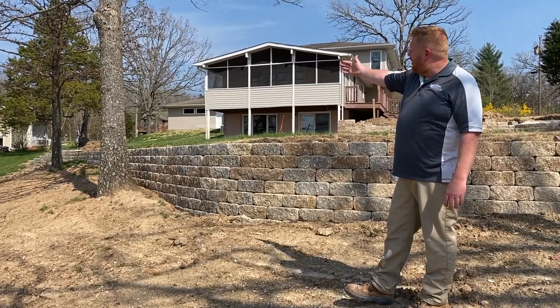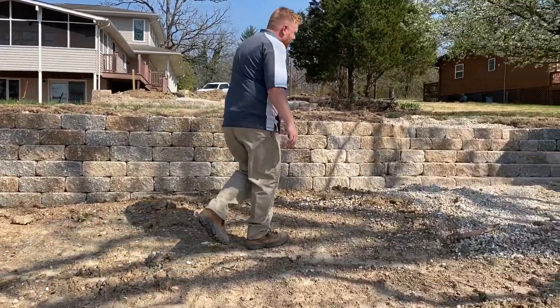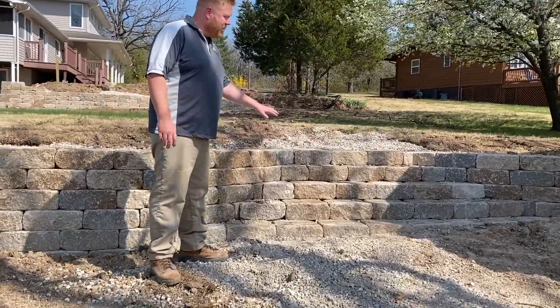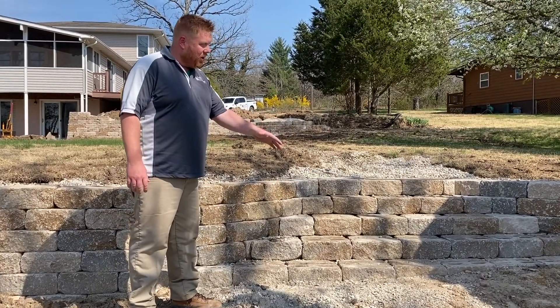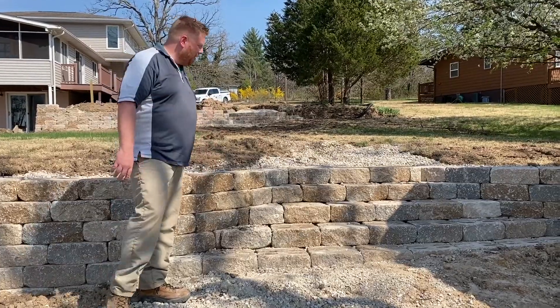You can see that wall curves out there to that end, and over here on this side we've incorporated a set of steps. It's still in construction, so our treads are not on there yet. We actually have lights that will go underneath those treads to illuminate the path as you're walking down to the lake, and then this will be a stepping stone path going down to the water.